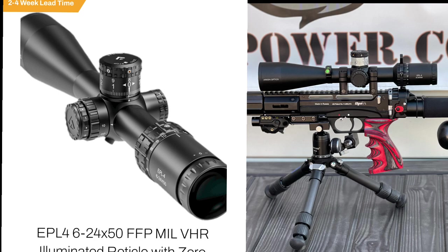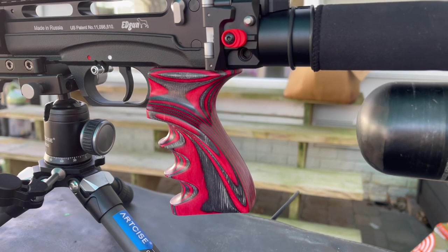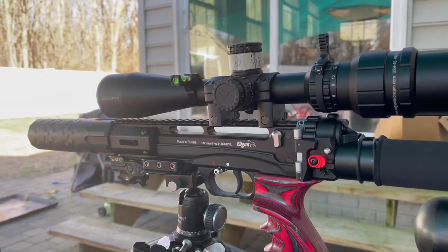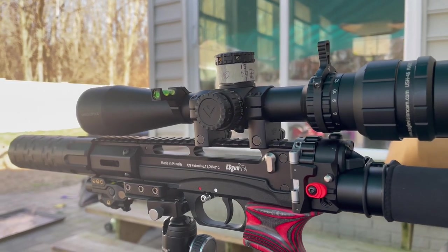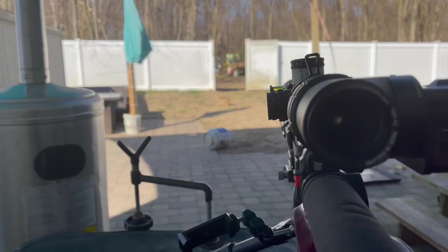The scope cam footage is okay, but it doesn't show you how clear this glass is — it's a really great scope for the price. I recommend it for any air gun. Here's another look at the grip. We're going to take a good look at the scope and see how it looks downrange. I also have a challenge from my little man later on in the video.